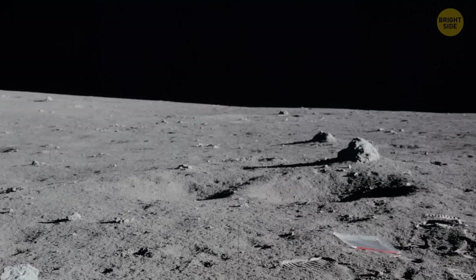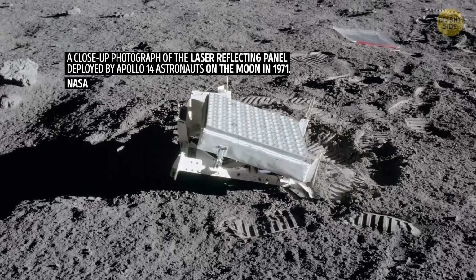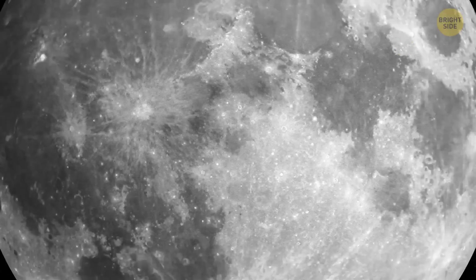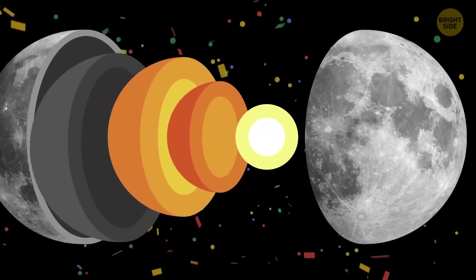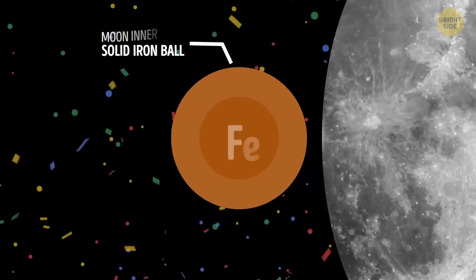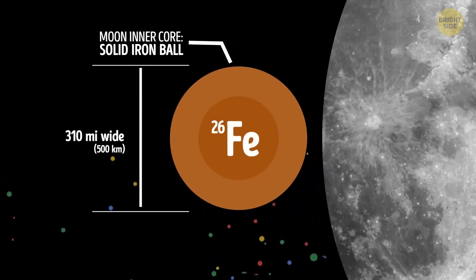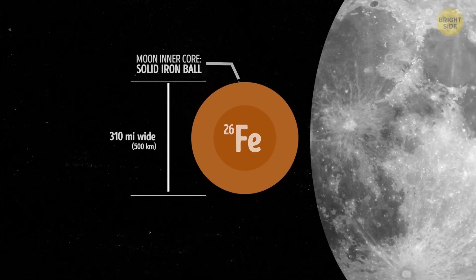To check the moon's deep interior, scientists also use something called laser ranging. This method measures the distance between the surface of the Earth and the moon very precisely. And ta-da! Our natural satellite's inner core is a dense, solid ball made of iron, just like Earth's. It's about 310 miles wide, which is nearly 15% the size of the entire moon.